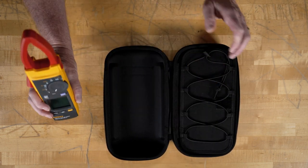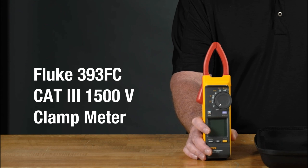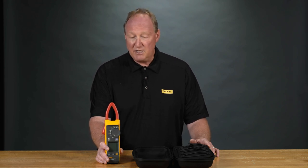This is the new 393 clamp meter — the first 1500 volt CAT III rated clamp meter. This meter will measure up to a thousand amps AC-DC. It's got DC power, polarity check, and visual continuity. It's a powerhouse of a meter.